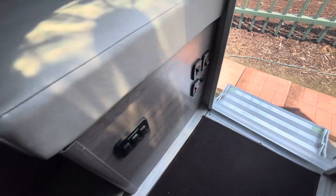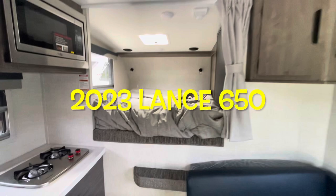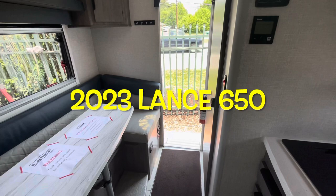Fire extinguisher. Your brand new 2023 Lance 650 short bed truck camper. Let's work our way outside and take a look out there.